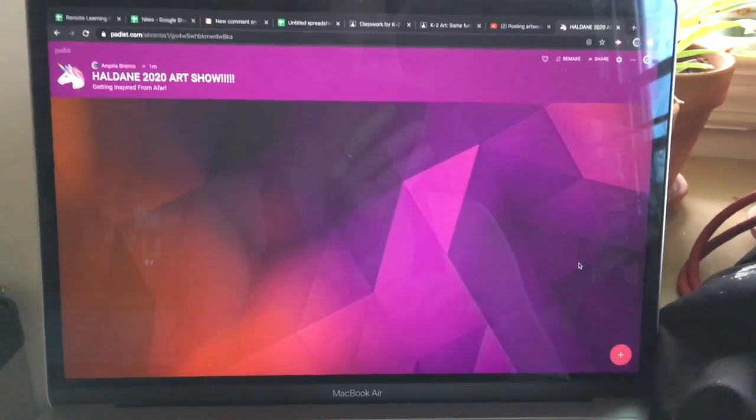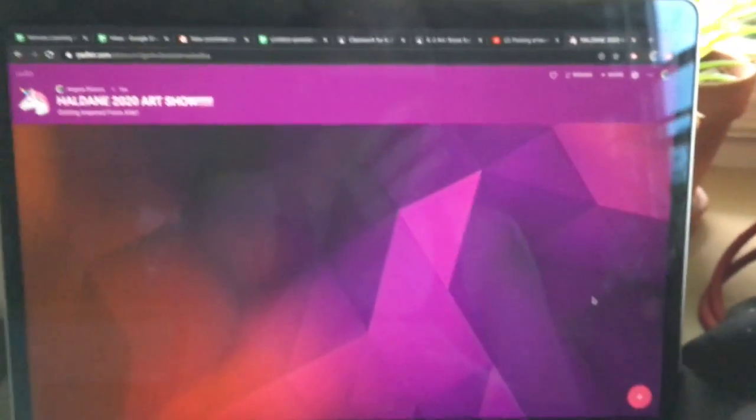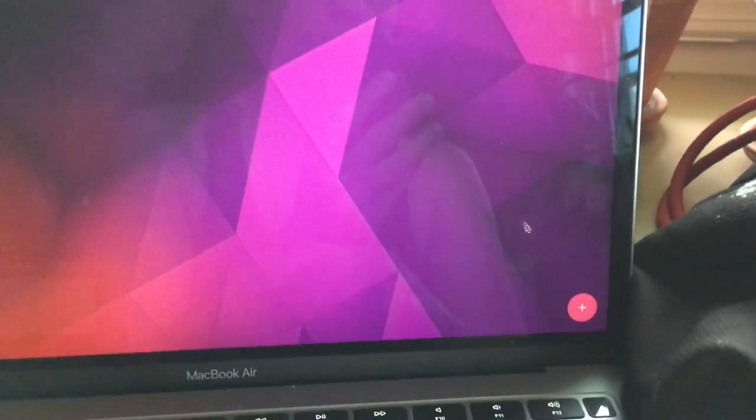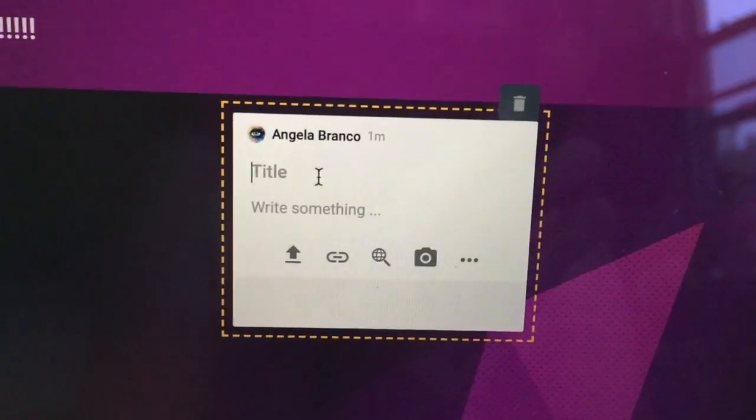Here's our gorgeous Hal Dane 2020 art show padlet. Posting is pretty simple. See my arrow here? I'm going to go down to this little plus sign, click it, and then this will pop up.